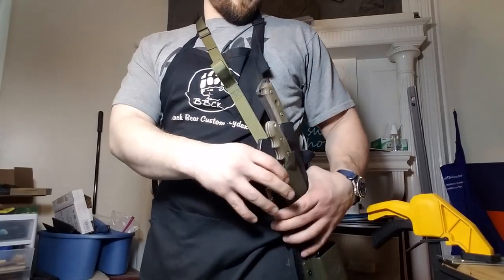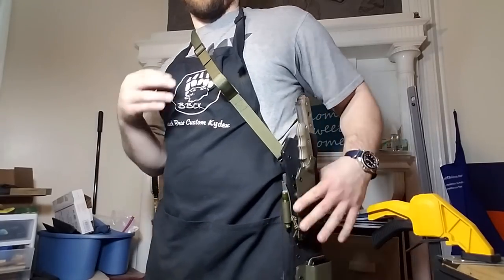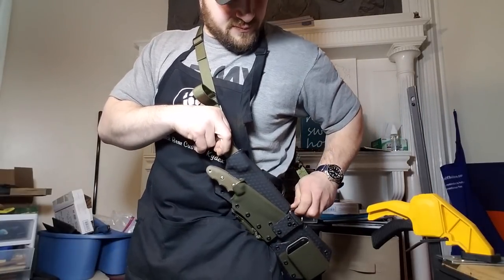Clip into that d-ring and now this is going to stay wherever I put that loop on my belt. Let me switch back to the two attach points — it's a little more comfortable for me.